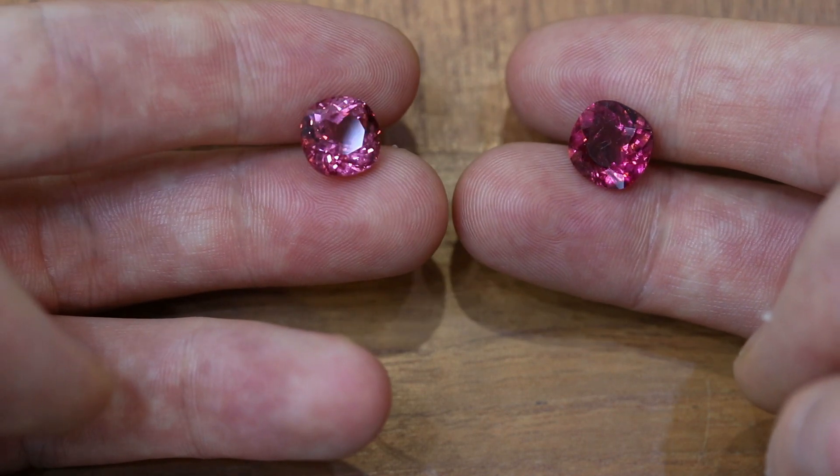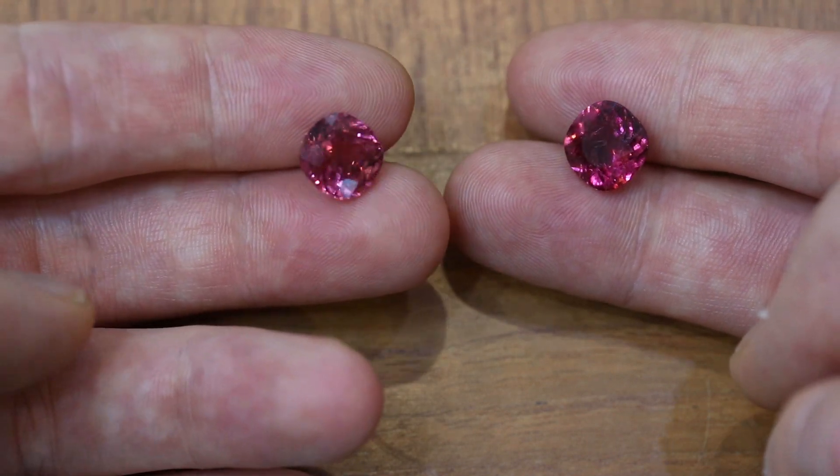This stone right here is tourmaline and this stone right here is spinel. Spinel does not split light whereas this one does. Now you might be able to see the dichroism that we've been talking about in another episode, but if you're struggling that day and you just need some extra proof, then the polariscope can help you out.